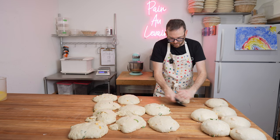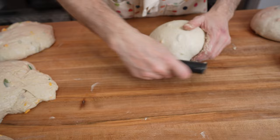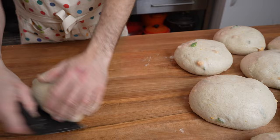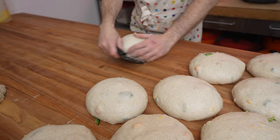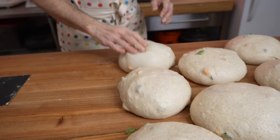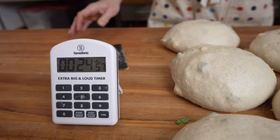Little pieces of dough or jalapeño may pop out — don't worry, you can put them on the bottom or add them in later. Use the dough scraper to pull the dough on the table and round it, developing surface tension. The dough sticks to itself and helps it round. Once you've got all 16 done, set a timer for 25 minutes to let them rest and relax before the final shape.